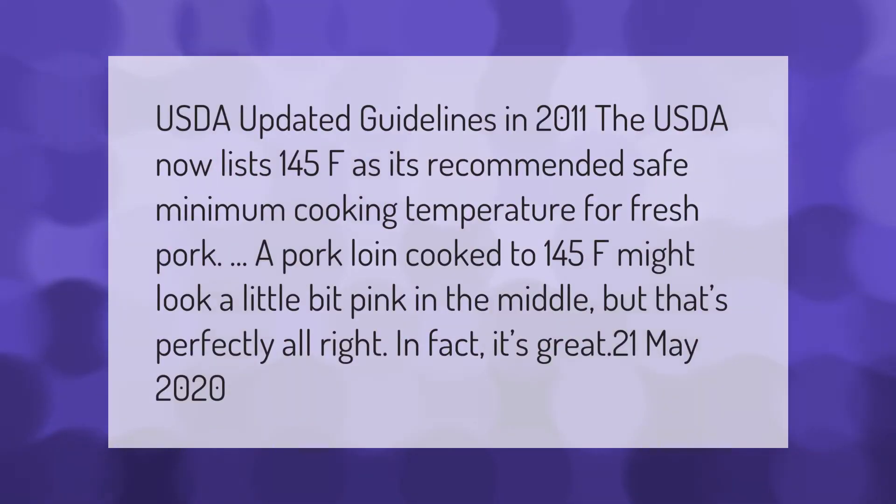The USDA updated its guidelines in 2011 and now lists 145°F as its recommended safe minimum cooking temperature for fresh pork. A pork loin cooked to 145°F might look a little pink in the middle, but that's perfectly all right — in fact, it's great, as of May 2020.